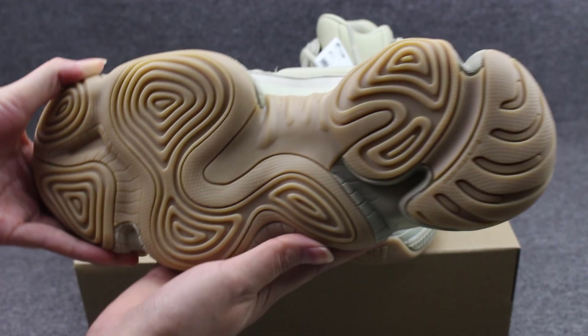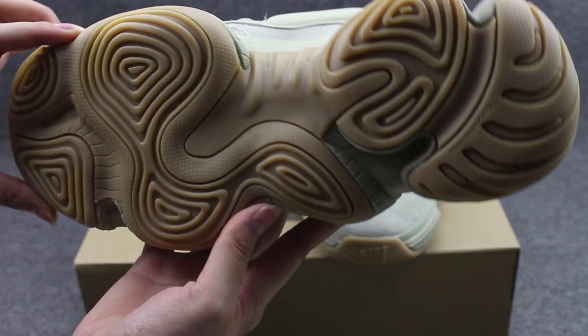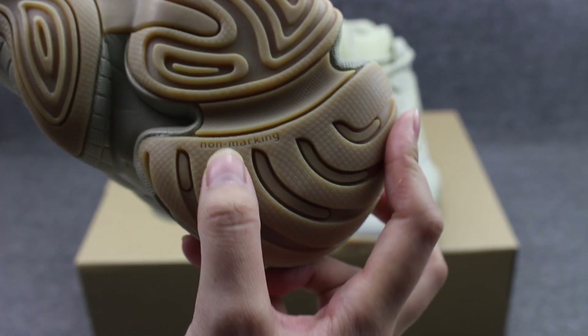Let's show you guys the gum bottom. Check the gum bottom circles panel — do a close look. Here, the non-marking sole here.